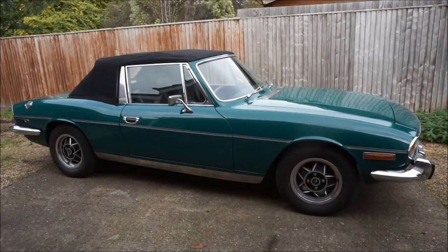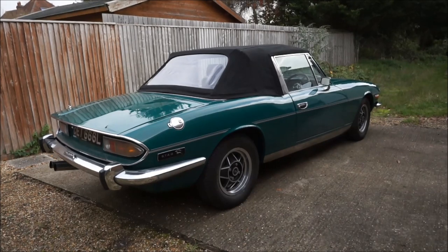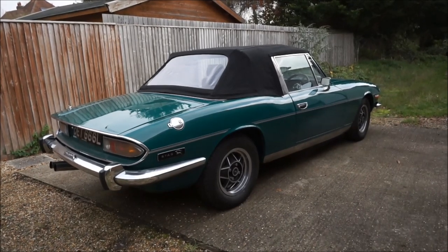This Stag came with electronic ignition, a stainless exhaust system, and a Kenlow fan. Extensive bodywork has been done in the past. The engine had been completely rebuilt a year before I bought it by Stag specialist Tim Collins in Middleton-on-Sea, Sussex. They also fitted at the same time a new power steering rack.